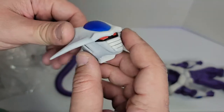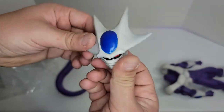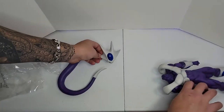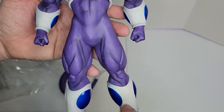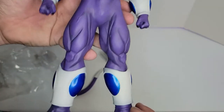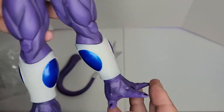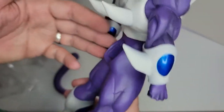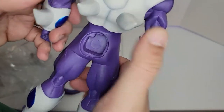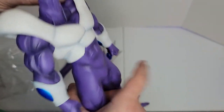It is a cheap figure but it's worth more than the money. Let's put them together — let's see the body first. The color is very beautiful, you can see a little bit of detail: the veins, the muscles. I love this metallic blue on the feet. A lot of details, it's a big figure.